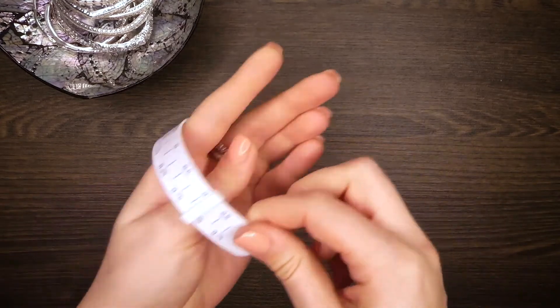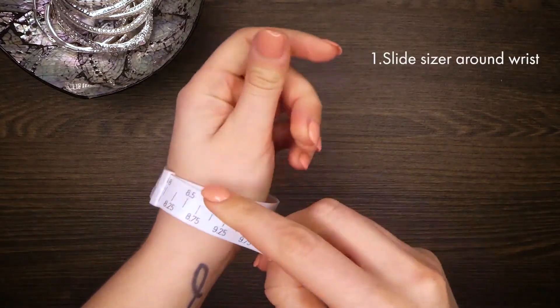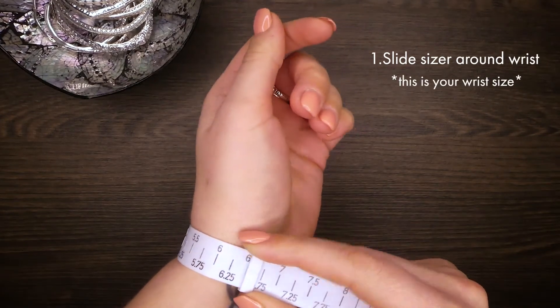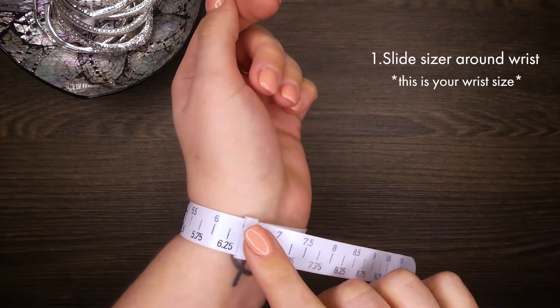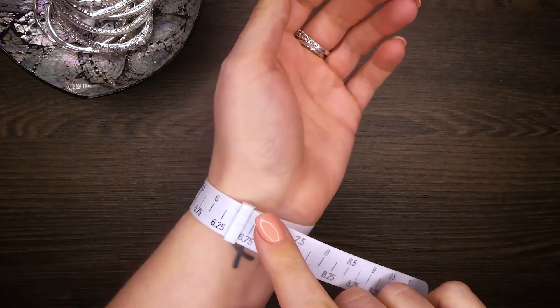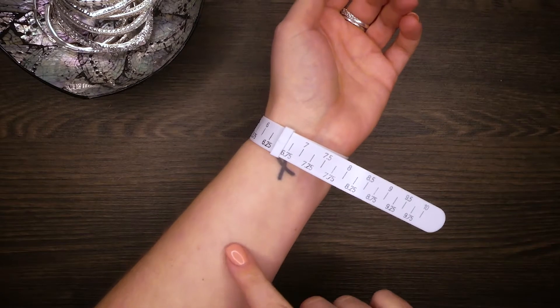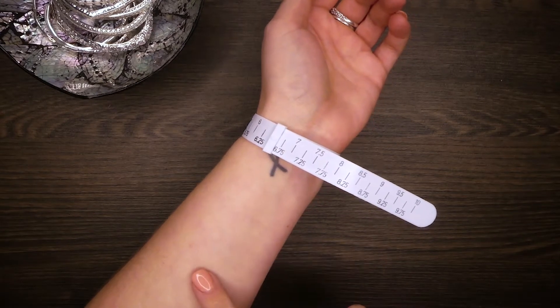To begin, slide the sizer around your wrist at the wrist bone and pull the sizer snug, but comfortable against your skin. If you prefer to wear your bracelets elsewhere on your wrist, be sure to choose a starting place where you would more comfortably wear a bracelet.